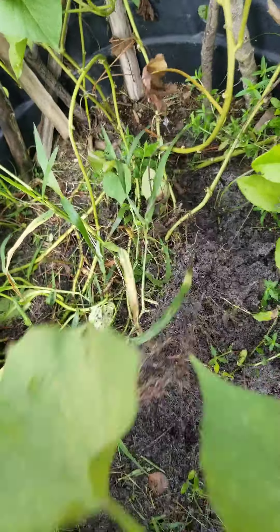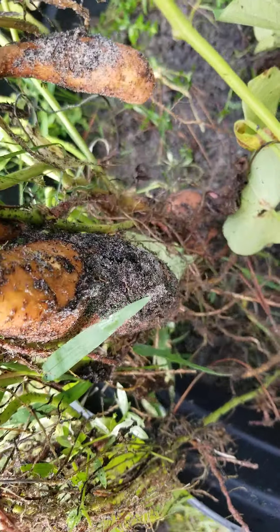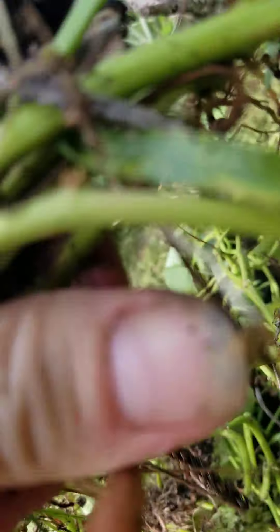We're going to see if we have any sweet potatoes. Oh my, look at there — got some sweet potatoes! Some little, some big.